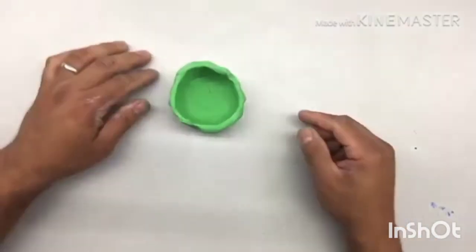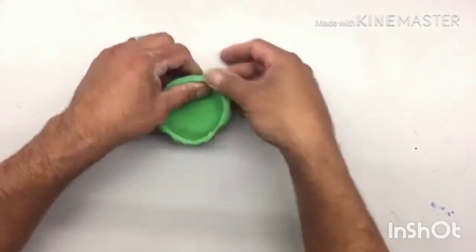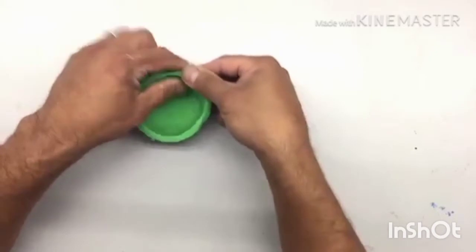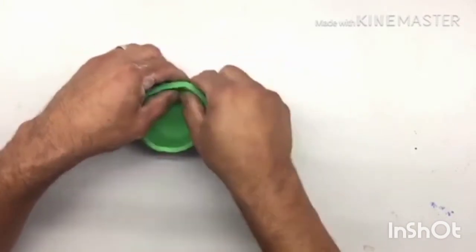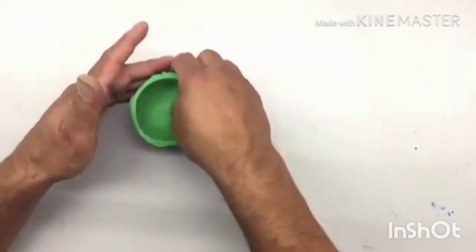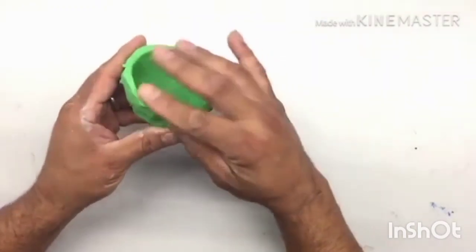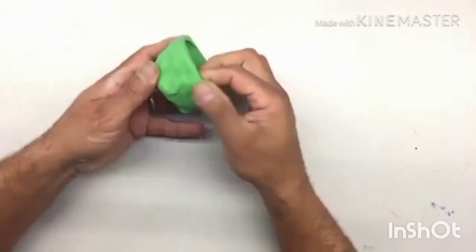Continue smoothing the inside. You can see now this is becoming a bit larger. Smoothen the top — go around, turn around, smoothening the top. The walls are becoming thinner as you continue pinching and smoothing, automatically using the thumb and fingers. Turn it around as you can see. Remember, the four fingers are working from the outside, and inside it is the thumb pressing. You are pinching and pressing inside, and now it is getting into a very good shape.